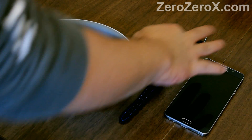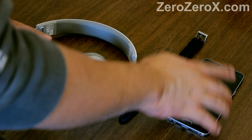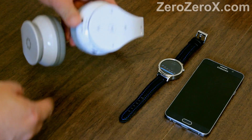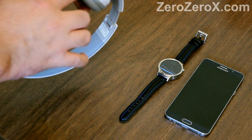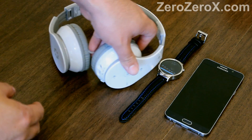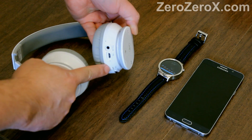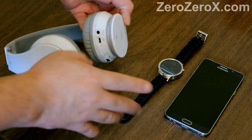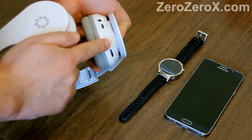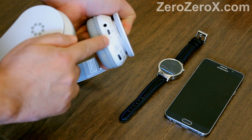Let's get started. First, the watch has to be set up with the phone already. You do that when you set it up the first time and it will connect automatically. Then we need to pair the stereo Bluetooth headset with the phone. To set up the Huawei Watch or your Android Wear smartwatch with the phone, you need to use the Android Wear app. We have a previous video showing this, so just check the playlist. The Bluetooth will connect automatically after that.